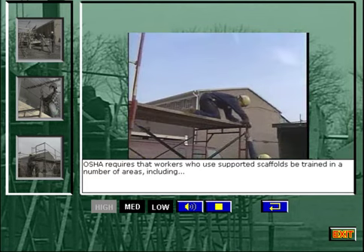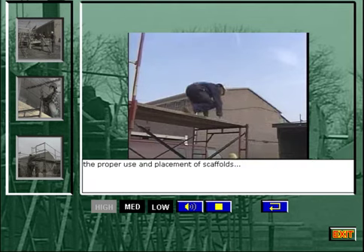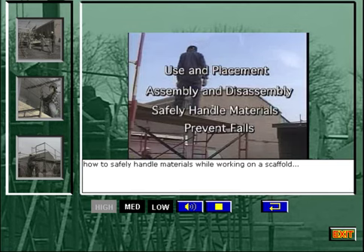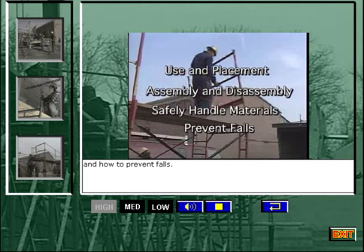OSHA requires that workers who use supported scaffolds be trained in a number of areas, including the proper use and placement of scaffolds, assembly and disassembly of a scaffold, how to safely handle materials while working on a scaffold, and how to prevent falls.